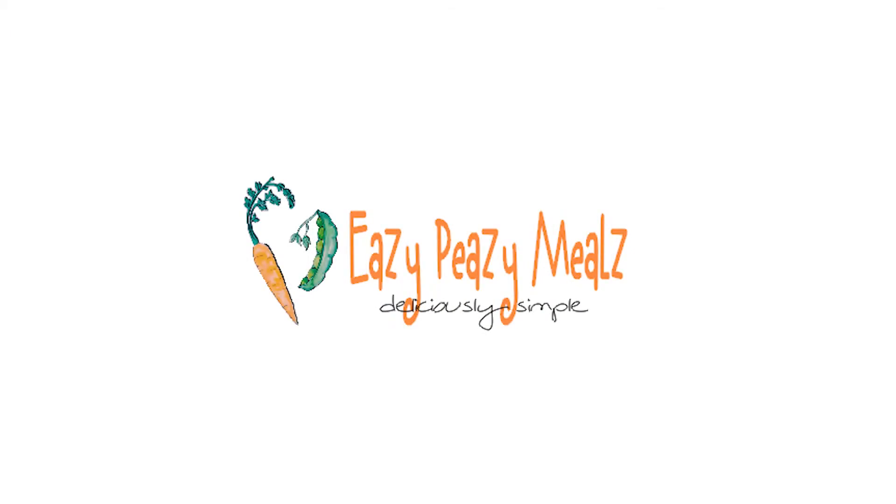If you have any questions, be sure to ask me using hashtag AskEasyPeasy and we'll see you next week. Thank you so much.